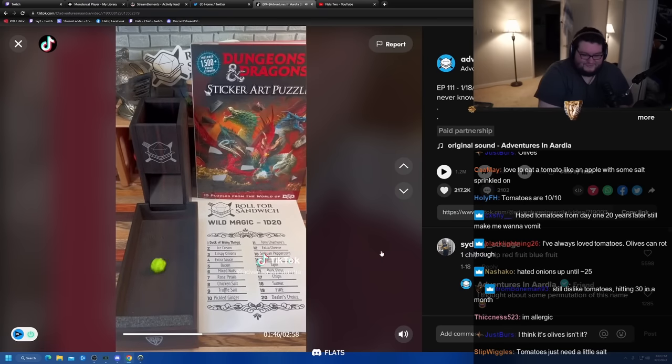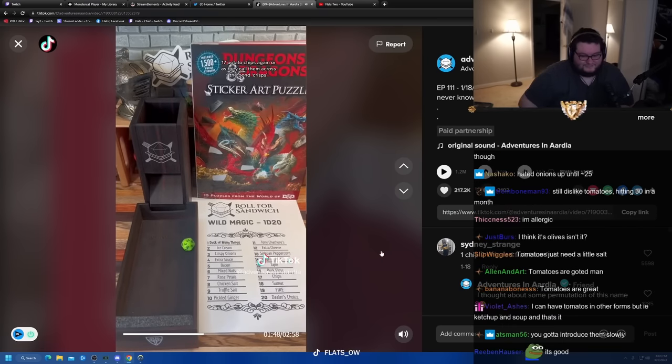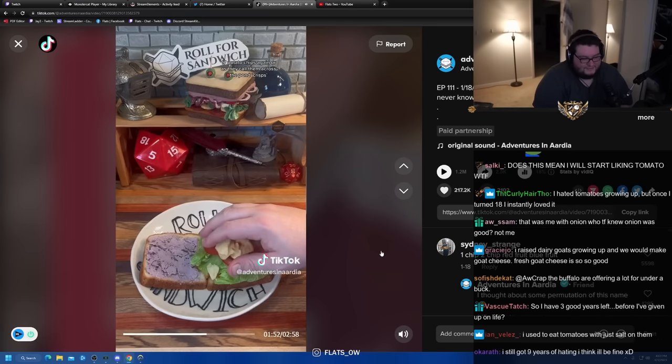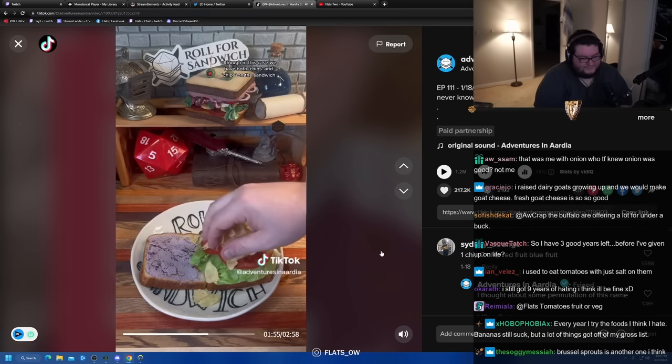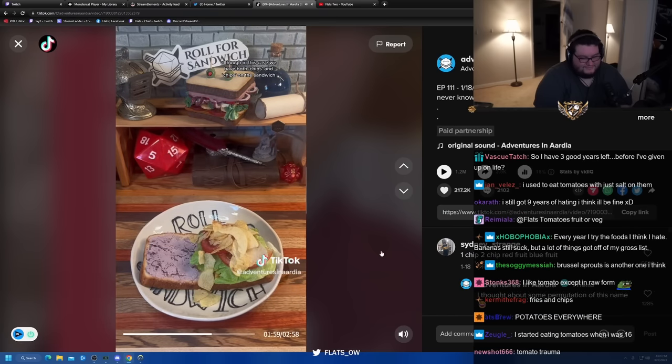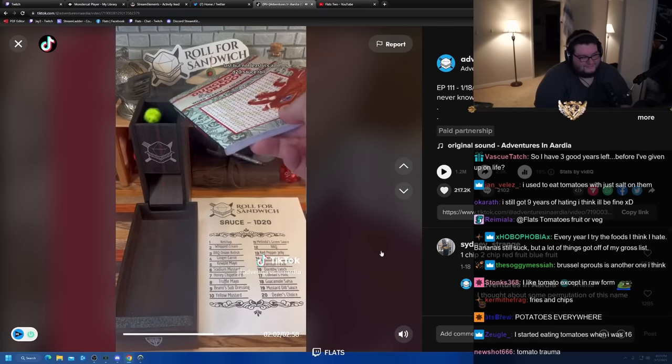Let's hit it with some wild magic. Seventeen — potato chips again! Or as they call them across the pond, crisps. Although in this case we have both chips and chips on the sandwich. Last but not least, it's the D20 sauce roll.